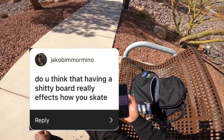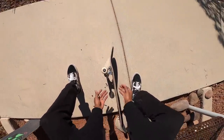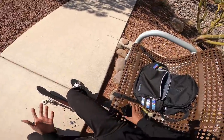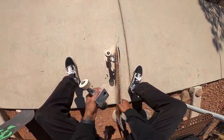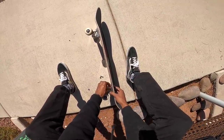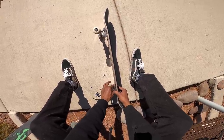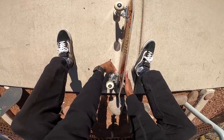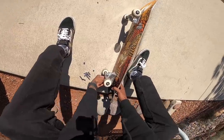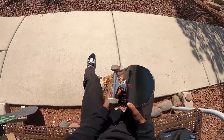Do you think having a shitty board really affects how you skate? I think the board you have does affect how you skate, but shitty boards are actually more comfortable than brand new boards. This new one's gonna be so uncomfortable until it's broken in. If your board is really chipped on the tail with no pop left, then yeah it'll probably affect your skating. But boards that are worn down and chipped a little are more comfortable than brand new boards - same thing with shoes. Broken-in shoes are way more comfortable than brand new shoes. So honestly, I think it affects skating in a good way rather than a negative way.